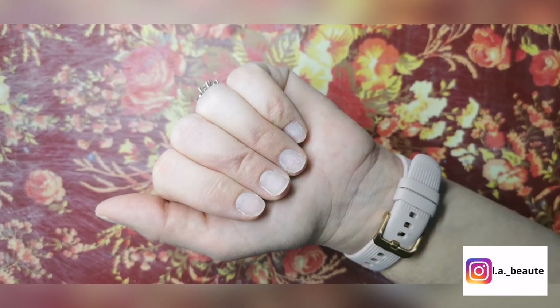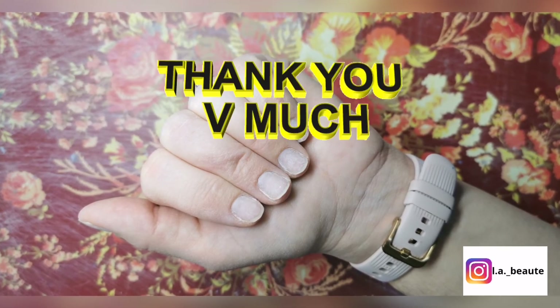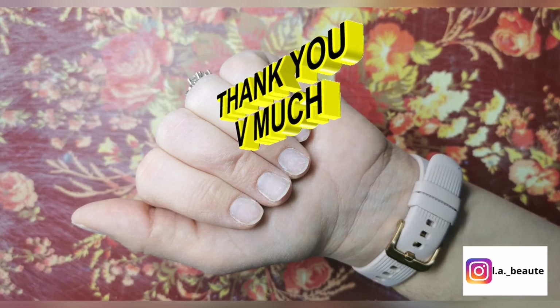That's it for this video. Make sure to like, share and subscribe. Until next time, thank you so much for watching my video. Take care!